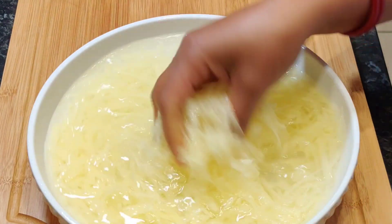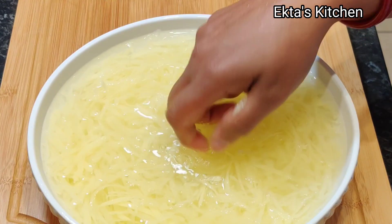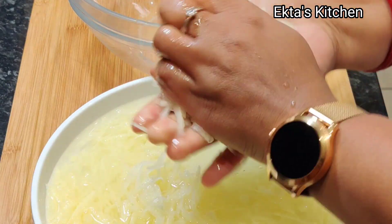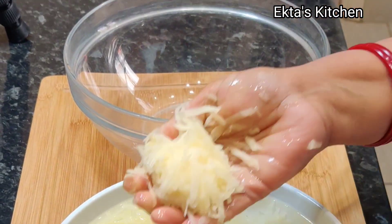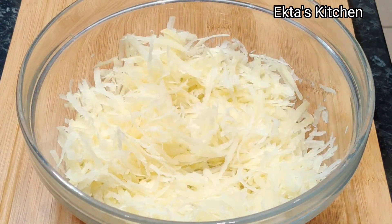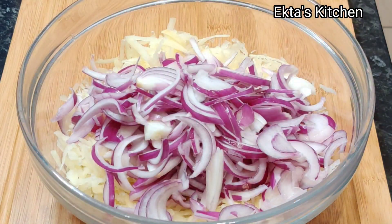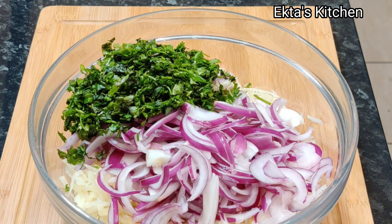Grate one big potato and wash it. Squeeze out water and keep it aside. Add two thin sliced onions, and half a cup of chopped coriander leaves.